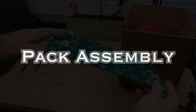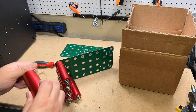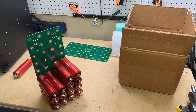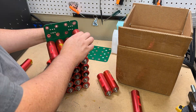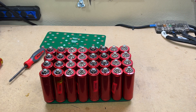Now we're on to the fun part — pack assembly. This board makes it easy: it shows you where to put all the negatives and all the positives, and you simply take off the screws, tighten them up, and you're good to go. One thing to mention: do not over-tighten these. Just give it one quarter turn past tight to snug it up, and that's all you need.